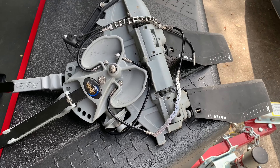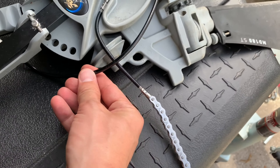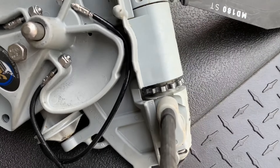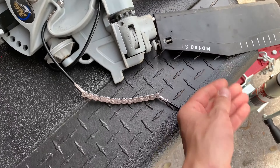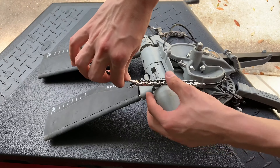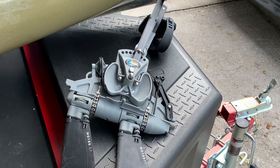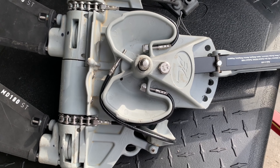Step nine: reinstall the chains and cables. The main thing to remember here is that the idler pulley cable always goes over the sprocket cable. When installing chains, notice how the center teeth on the sprockets are a little bit wider than the rest of them — this makes it easier to align the center of the chain with the center of the sprocket. Install the chains and cables in the reverse order of removal. If you need help with that, here are some pictures for reference. I'd also recommend installing the sprocket cables first because they're a much tighter fit than the idler pulley cable.